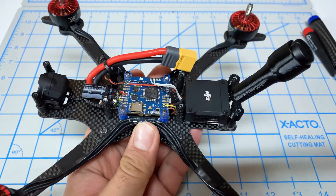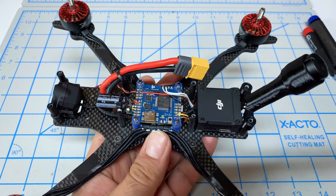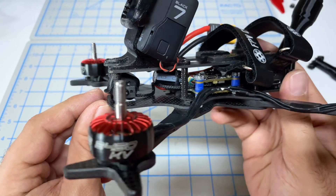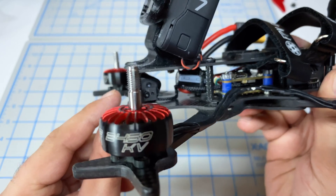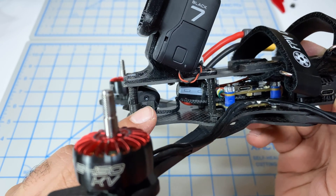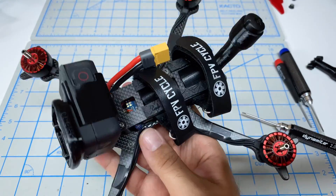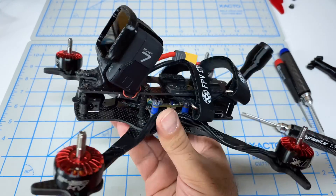That was the toughest part - routing the antenna cables. Now the top deck goes on, we reassemble, and we're done. It turned out really well. The camera fits in perfectly with lots of range of adjustability for the camera angle. It does poke out of the frame slightly, so it could go a bit further in to protect it more, but everything fits together really well.